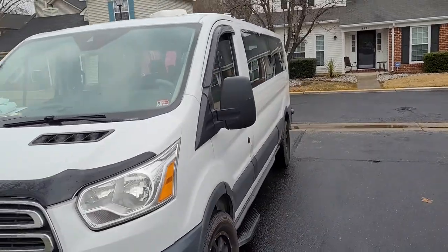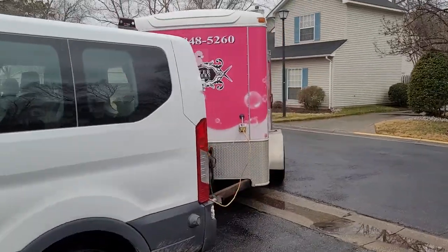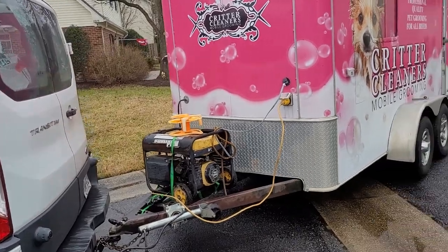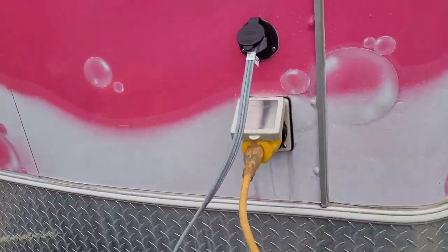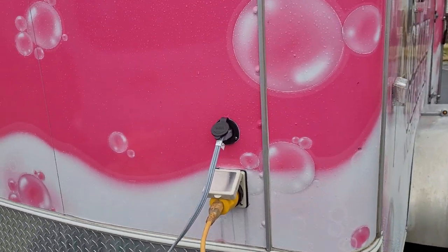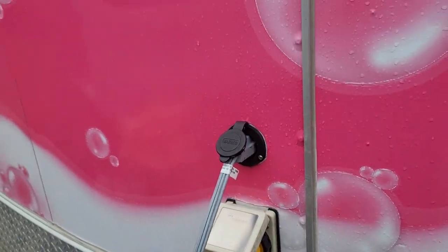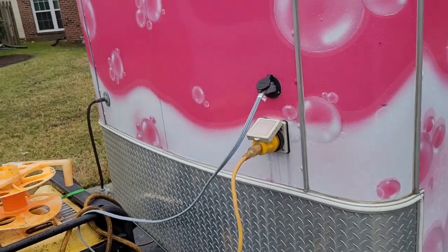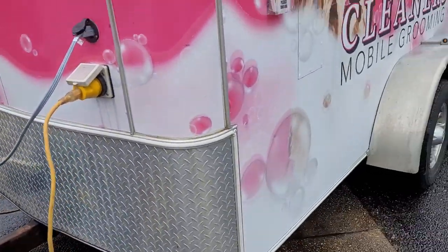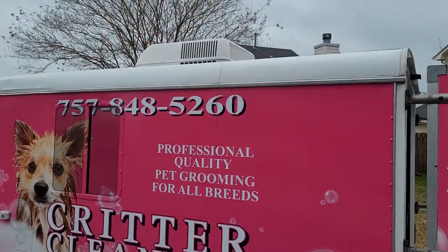This is our mobile grooming trailer that we pull in with our van. Right now we're running on shore power, but we have the option for shore power or generator — or a combination of the two, depending on what we need. There's also an LP hookup for gas for a small heater, and a to-axle AC unit on the roof.